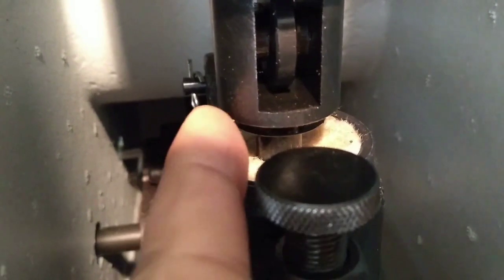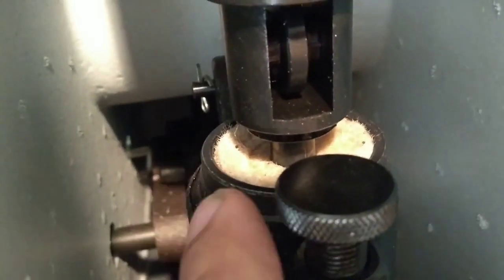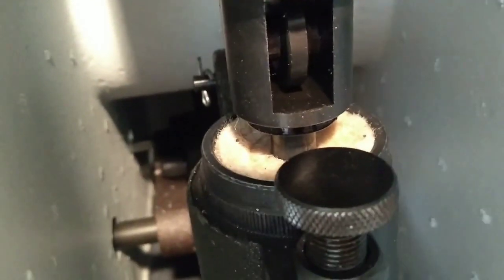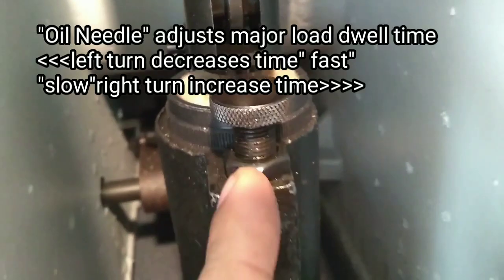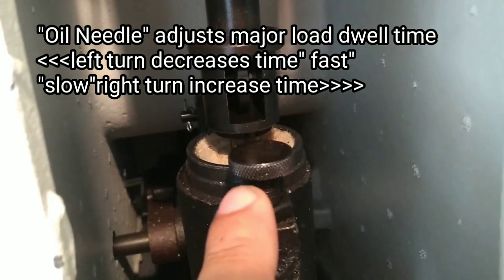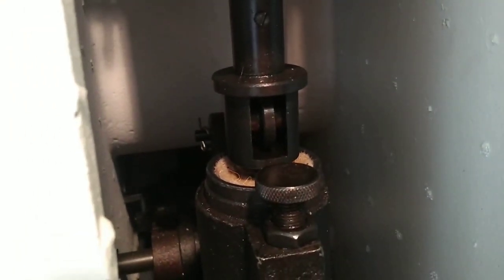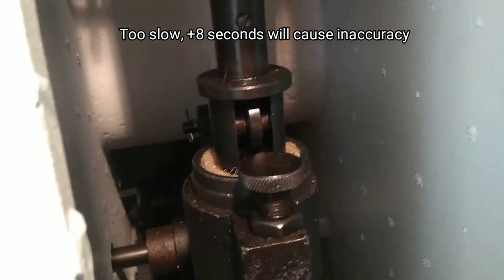What we have here is what's called an oil carpet — this little furry component. We fill this up with a number 32 machine oil, and what they mean by that inside the instruction manual is ISO 32 oil, which is about a 10-weight motor oil. This right here is for adjusting the speed at which the force is applied. We want the force to be about 6 seconds. So if we count here, we'll go ahead and load — 1,000, 2,000, 3,000, 4,000, 5,000, 6,000. So about 6 seconds, and that's where we want that to be.